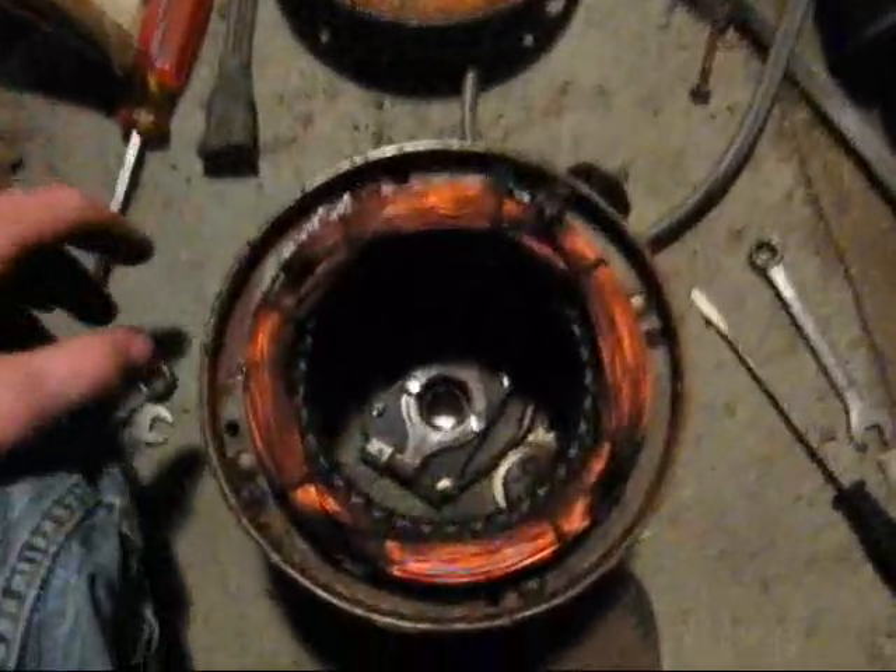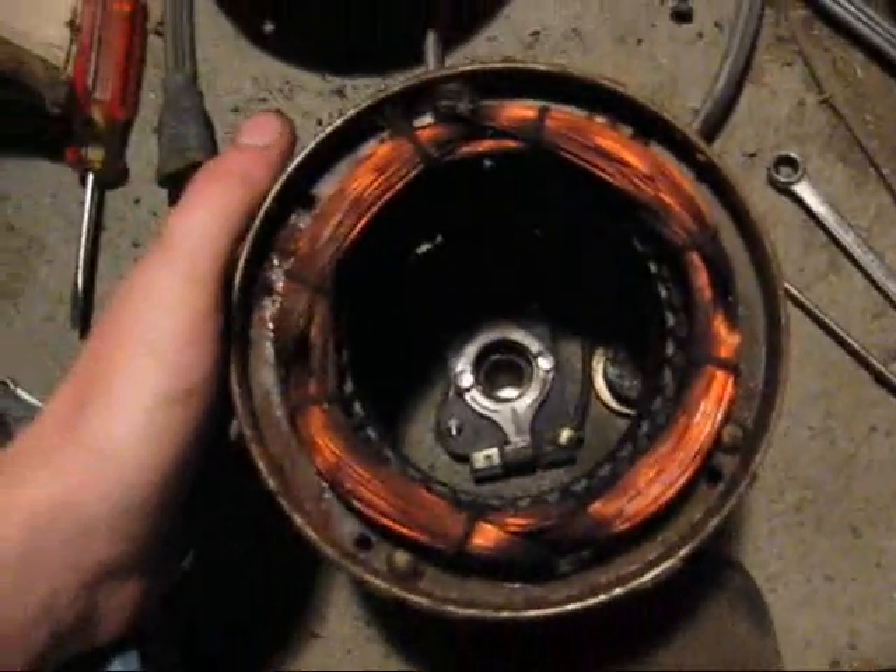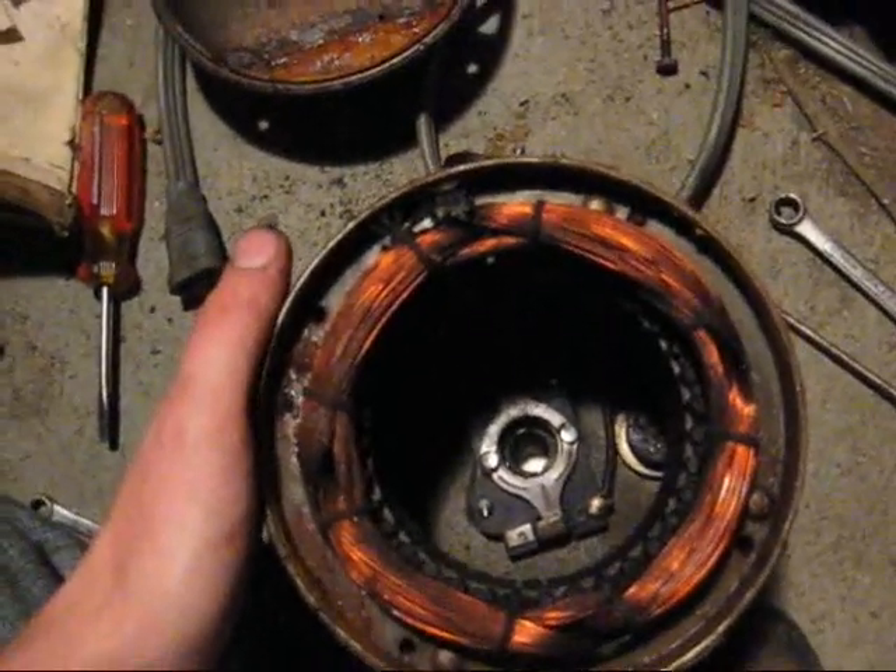This is a quality motor right here. This is a probably 1940s Bell and Gossett circulator pump motor for a home boiler heating system.